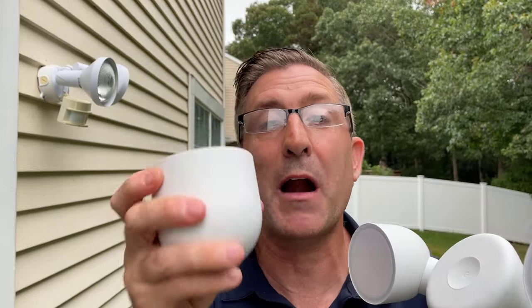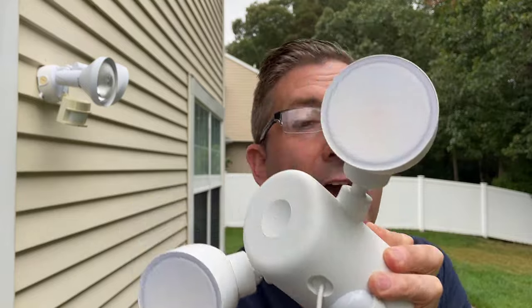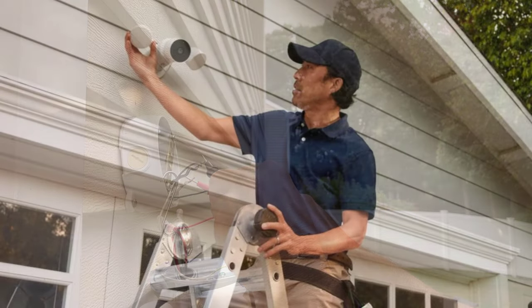One thing I'll say as we go through this installation: it's probably easier to remove the camera — it'll be less heavy and more easy to handle. The other thing, and this is super critical, is make sure your power is turned off. Check it once, check it twice, check it three times. And if you're not comfortable, you may want to call an expert. Here we go.